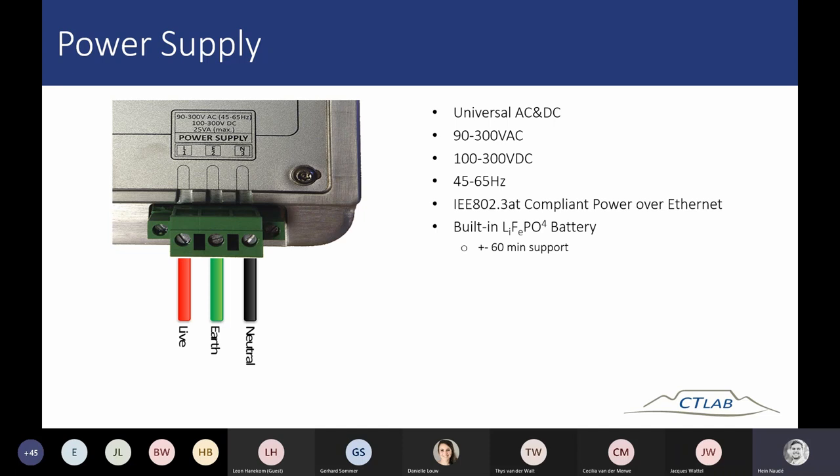You can see this is the power supply terminal with live, neutral, and earth in the middle. You can power the device from 90 to 300 volt AC, or from 100 to 300 volt DC. If you don't have 110 volt DC in the substation but have 36 volt DC, you also have the ability to power over Ethernet if you have a PoE Plus capable switch or injector.